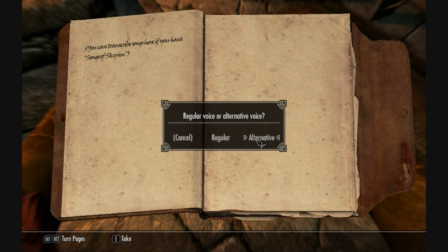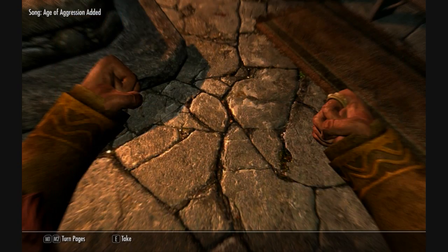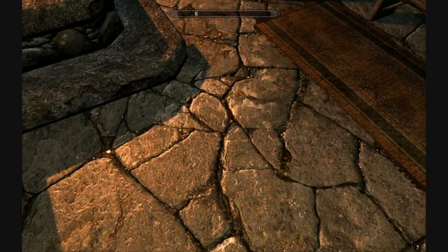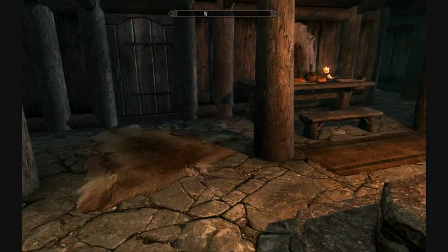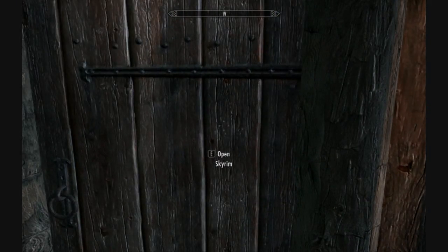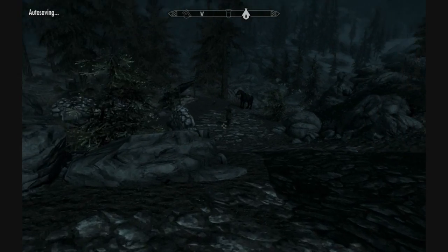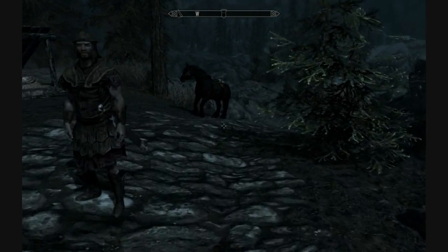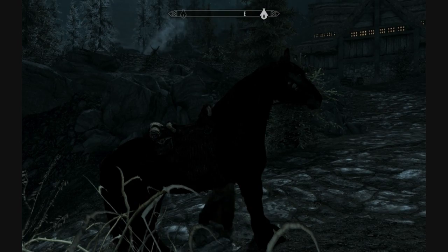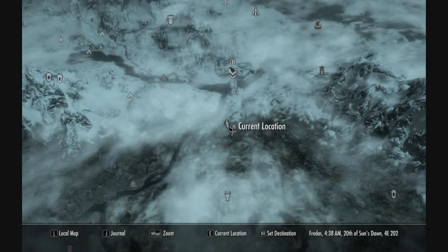We'll also transcribe Age of Aggression. The author indicates that all songs, with the exception of Dragonborn Comes, require that you have a playable lute in your inventory.